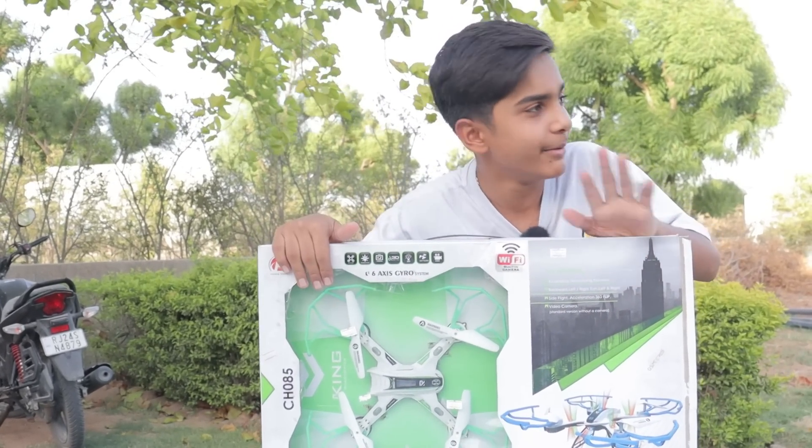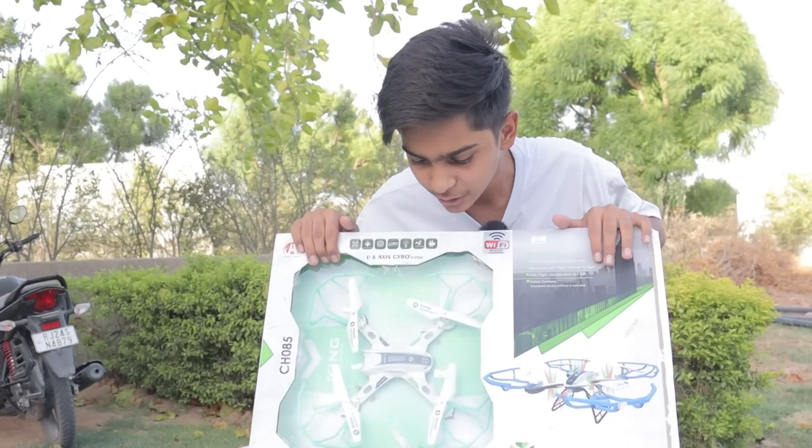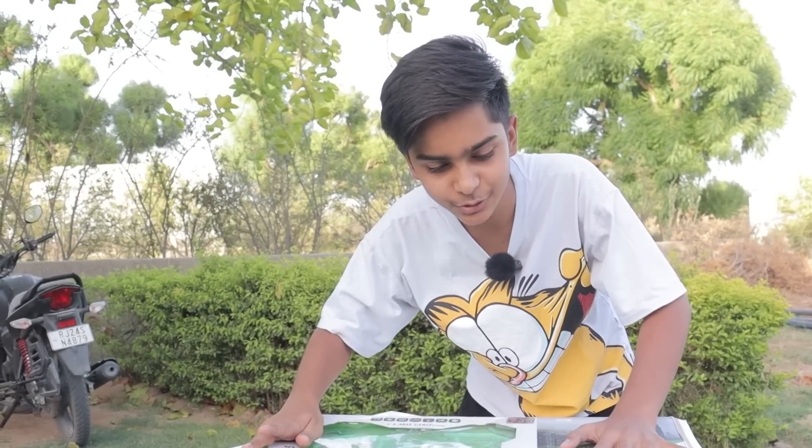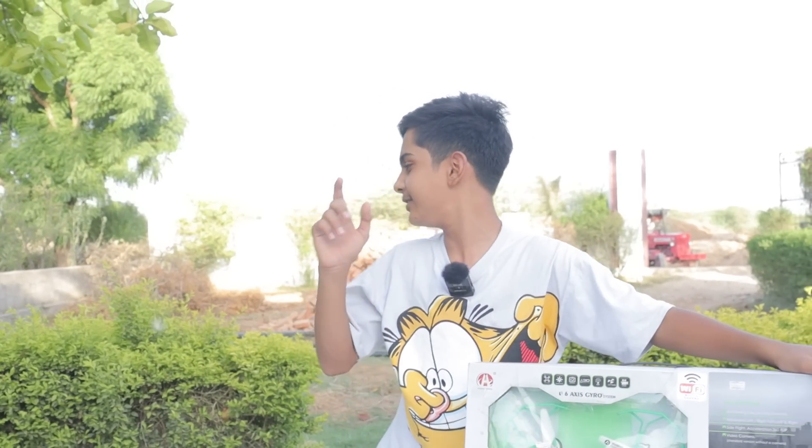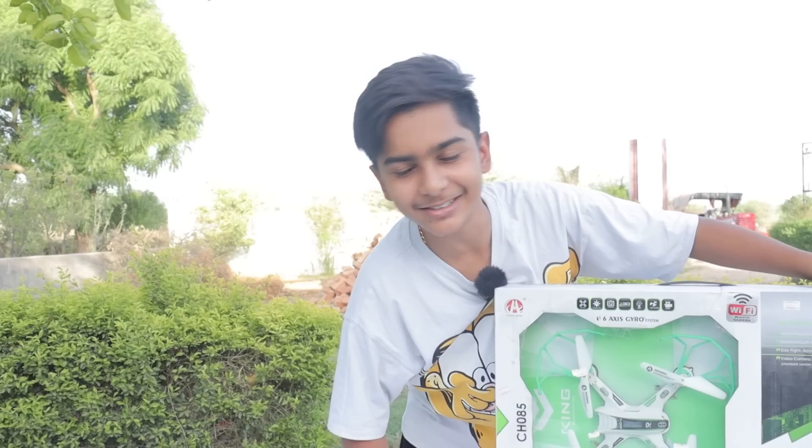This is going to be on top. And today we are going to unbox this drone, so it will be a lot of fun. If you want to subscribe, hit the bell icon. So guys, let's watch this video.